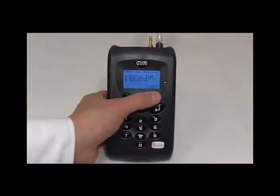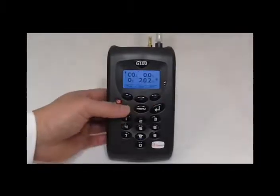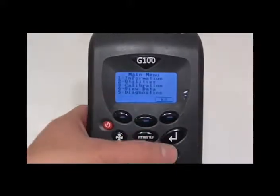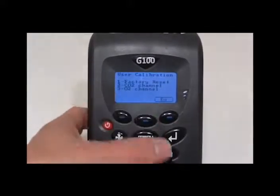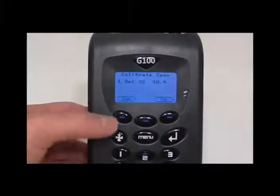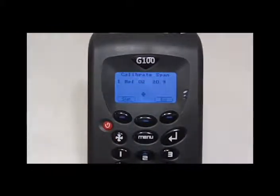Once the carbon dioxide channel has been calibrated, we move on to the oxygen channel. We generally recommend to span calibrate the instrument around the expected measuring levels. So if you have access to calibration gas, please use this as the reference. If calibration gas is not available, calibrating it in air would also suffice, but please bear in mind to carry it outside or in a well-ventilated area, i.e. not in the office.